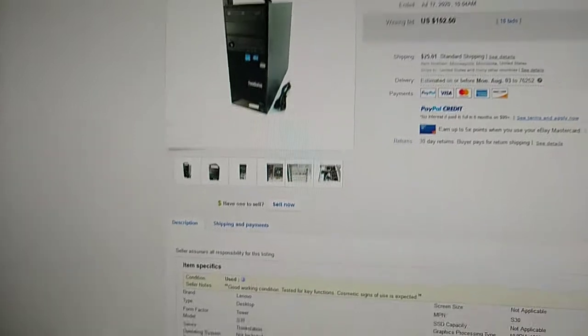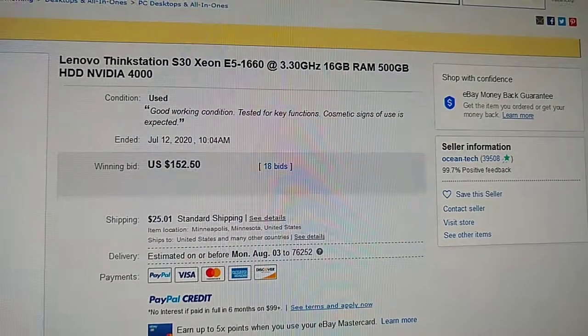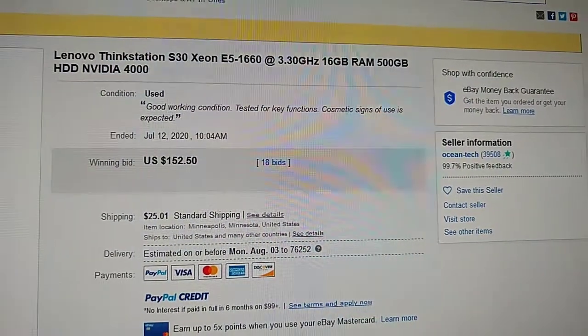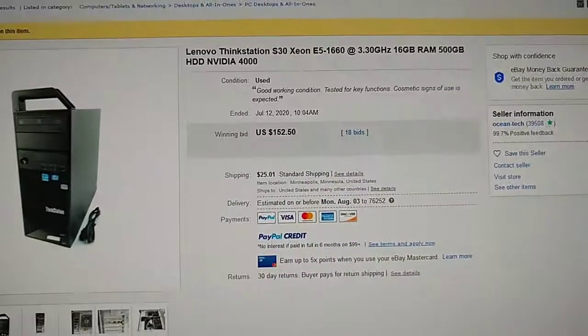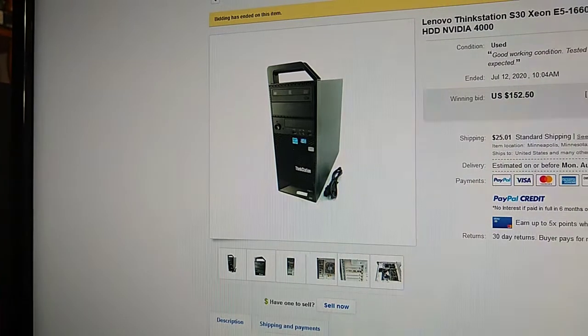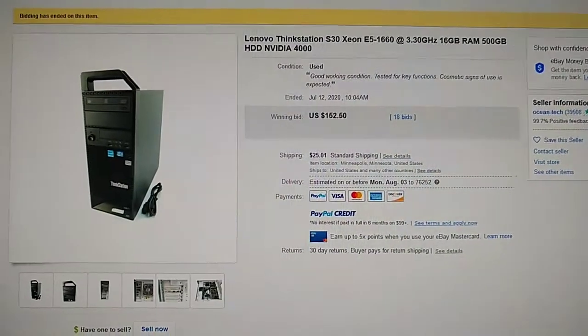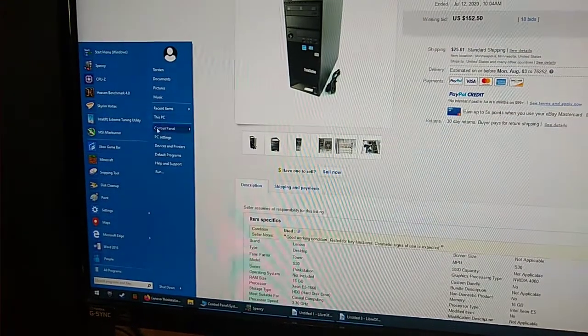On eBay, these used workstations sell all the time — this one sold for $152. You get the CPU, motherboard, case, a Windows license, RAM, and an existing hard drive and video card you can keep as a spare or add as secondary storage. These virtually always have a Windows 7 Professional license sticker on the back, and you can use that license code to activate Windows 10 Pro through the digital rights management system — it just checks and activates.